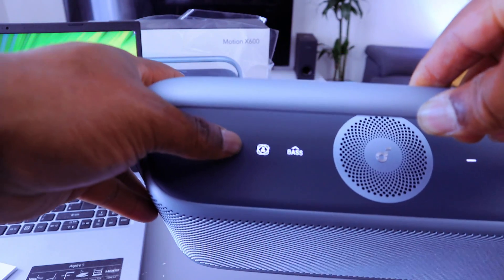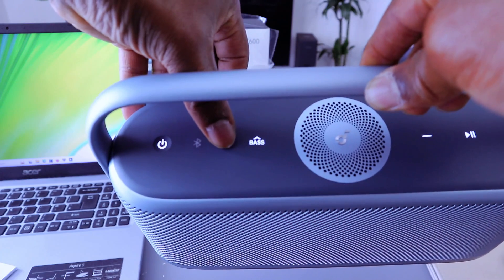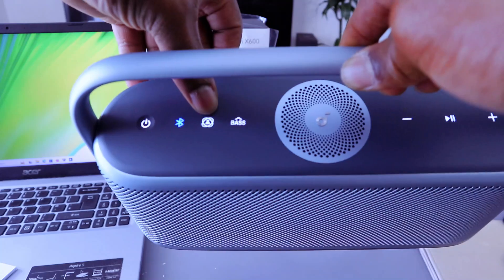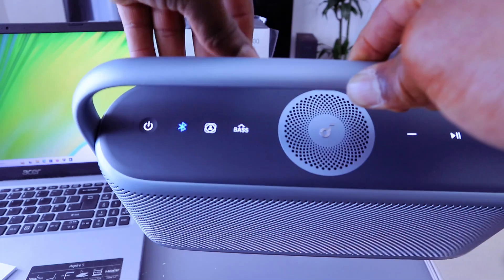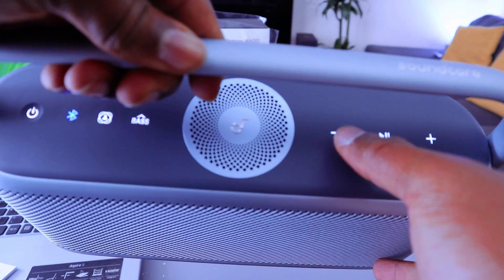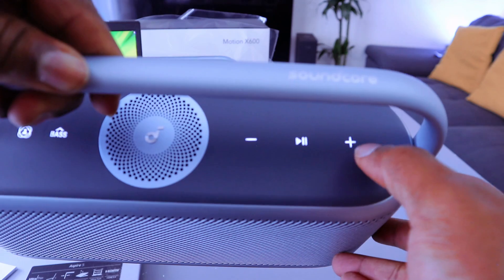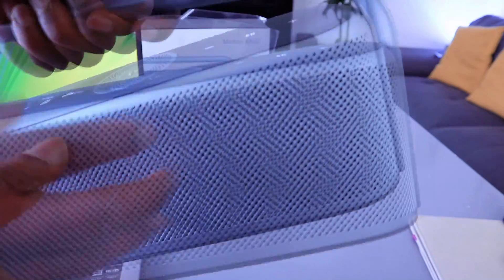This button is the Bluetooth button, and this button is the Spatial sound button. This button is the volume up button so you can switch spatial sound off and on. This button is minus to decrease the volume, this button is pause and play, and this button is to increase the volume. I like the front metal grill — aluminum grille, grayish in color.